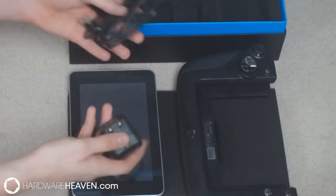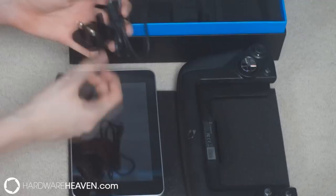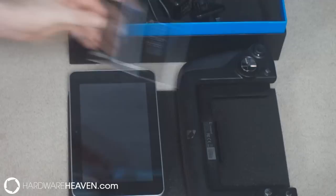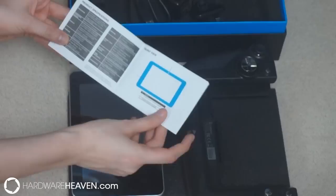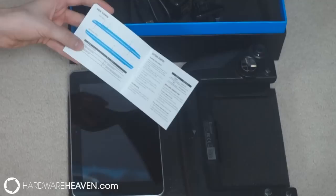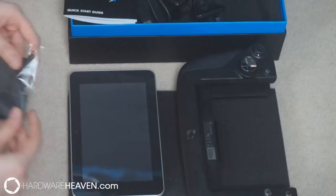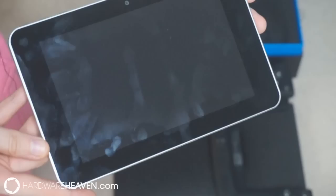Those two come initially separate. We then have our power block and cables with a European and UK plug socket, so you can take it abroad or use it depending on whether you live in the EU or Europe. We also have our quick start guide to take us through the initial setup of the WikiPad, where all of the buttons are located and what they do. Lastly, we get a nice cloth to keep our screen clean.